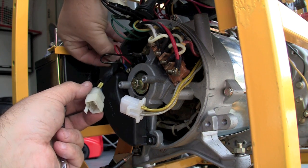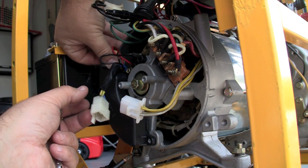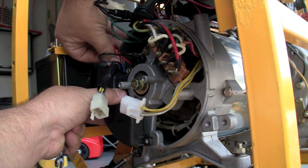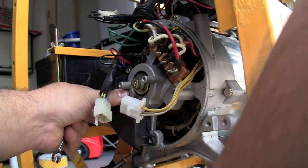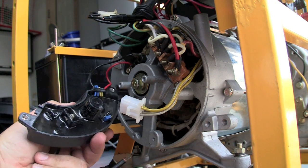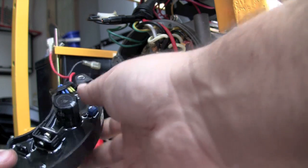Now that this is free, there are two wires left — the red and the black wire that go to the brushes. Just watch what's on the left and what's on the right. Red on the left, black on the right. Pull them out and you're done.